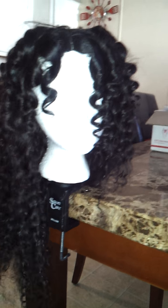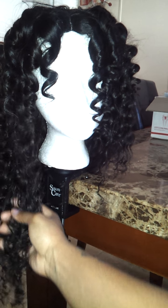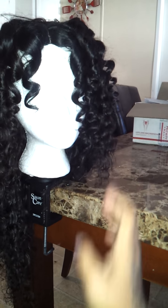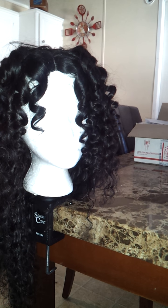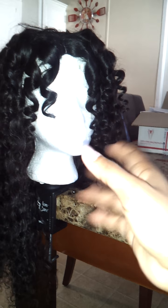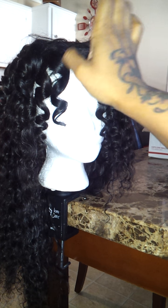I'm still waiting on my closure for this one — I haven't ordered it yet — but I am going to very soon order the closure from the hair company that sent this. I'm not trying to be stingy or anything like that. I just want to test it out and have more details for you guys before I actually try to talk about this hair.